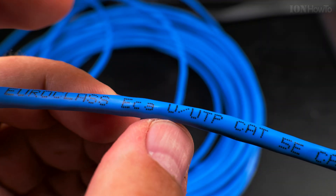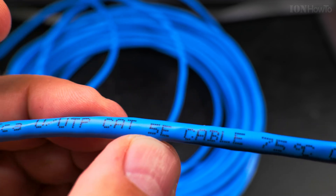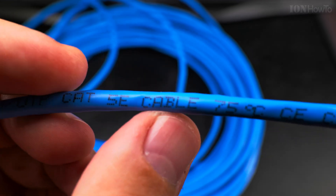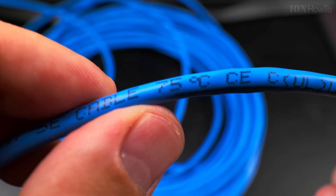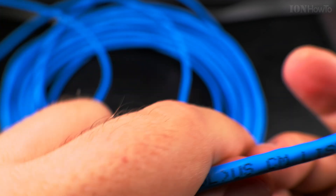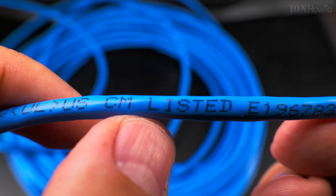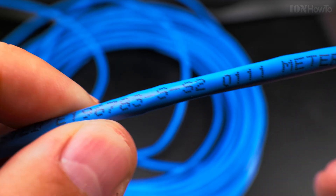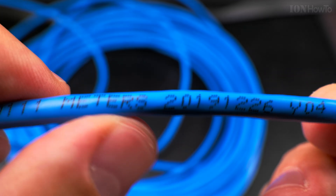Euro class — I don't know what those mean — UTP CAT5E. These are the specifications: 5E, supports Gigabit Ethernet, cable rated at 75 degrees Celsius. It's UL/SM listed. And look here at what it says — meters.